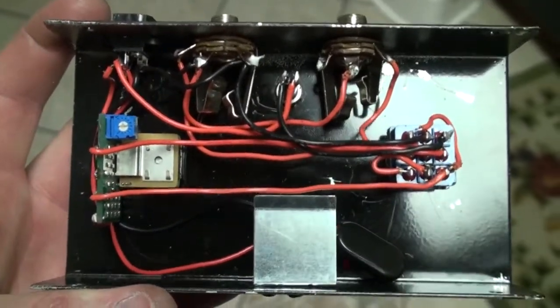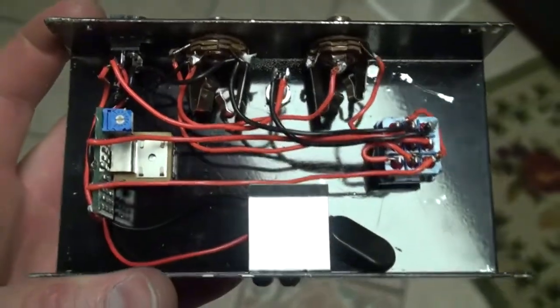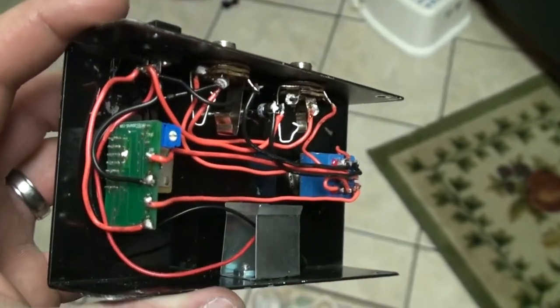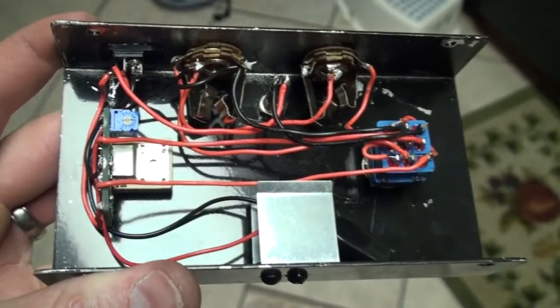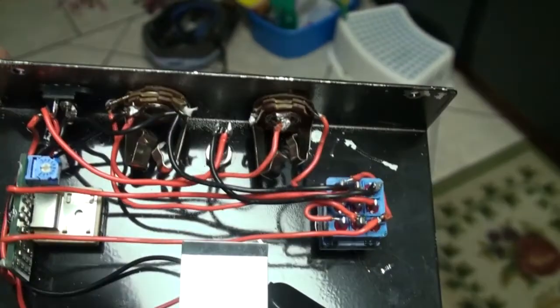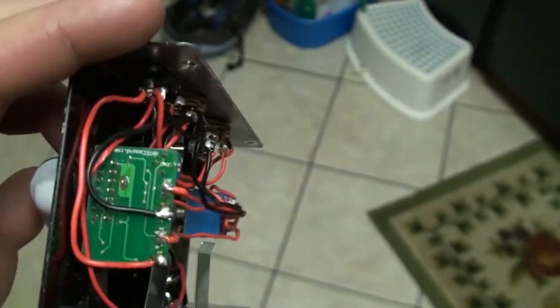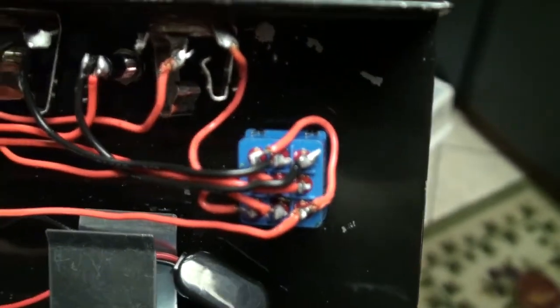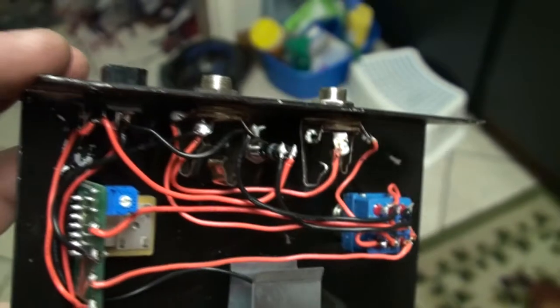Here's my third and final revision of my pedal. I had some weird noises when I had the distortion on in bypass mode — when I had the distortion all the way up, it was getting this weird squealing sound. I had to ground out the input of the distortion here, just wire it right here, to get rid of the squealing.